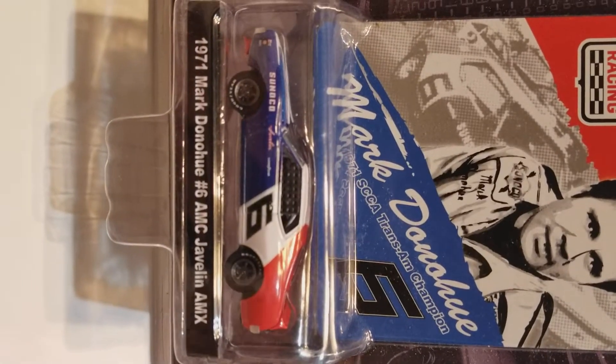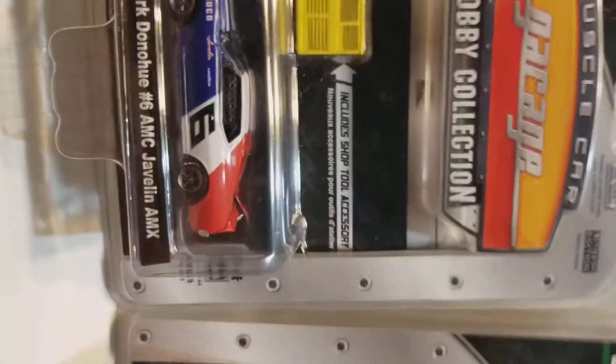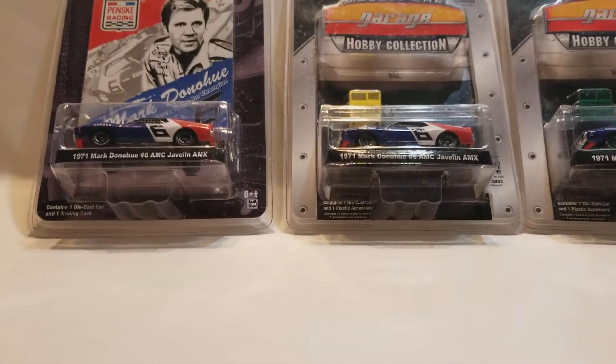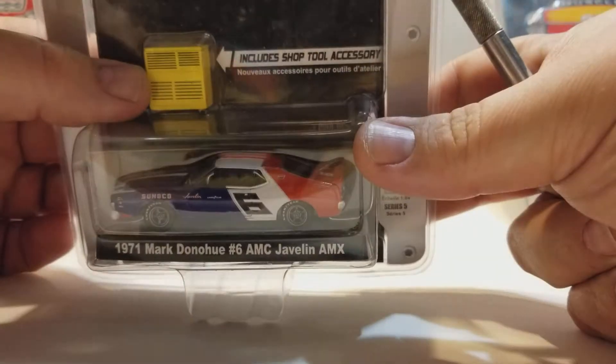But yeah, it is the exact same car. I'll do close-ups in a minute here. Alright, so let's get these ones open. This one comes with a cool toolbox, which is the Hobby Collections — they sometimes came with special things, which is pretty cool.